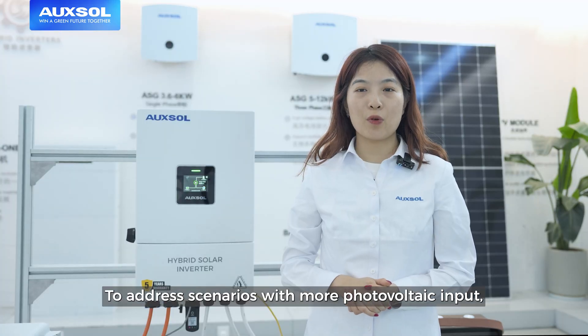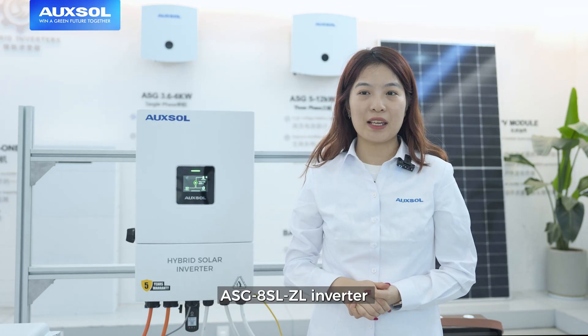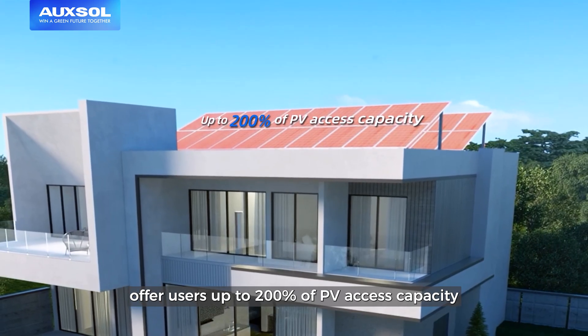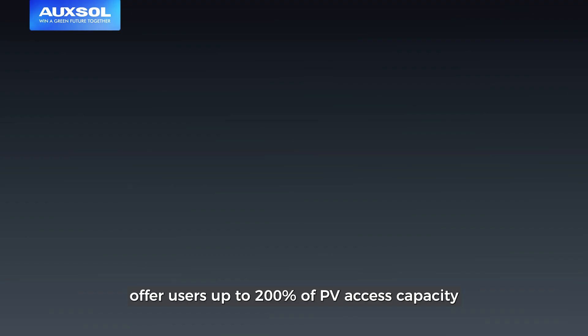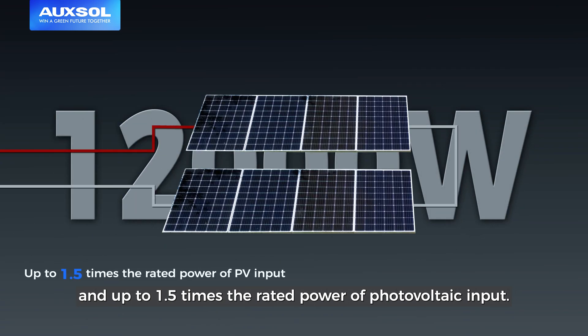To address scenarios with small photovoltaic input, the ASG8SLJL inverter offers users up to 200% of photovoltaic access capacity and up to 1.5 times the rated power of photovoltaic input.